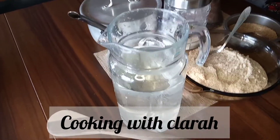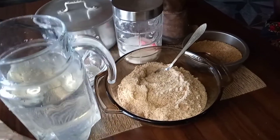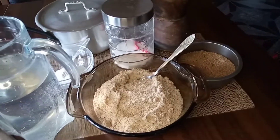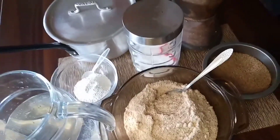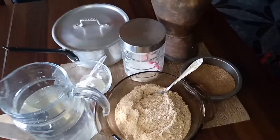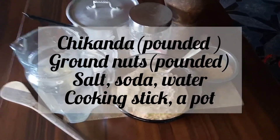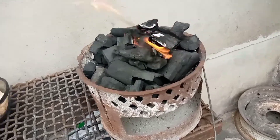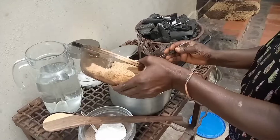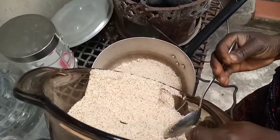Today on Cooking with Clara we are going to prepare African polony — in my language, chicanda. What we need is some salt, some pounded groundnuts, chicanda powder, some soda, and also the brazier for cooking.